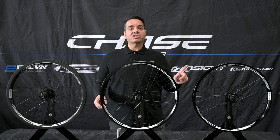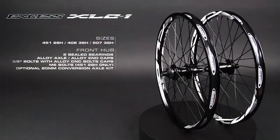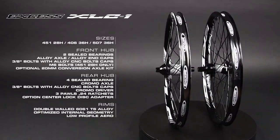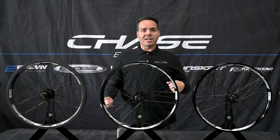We have a wheelset just about for everyone. We start off with the XLC1 wheelset — it's a perfect upgrade from your stock wheels with a great lightweight alloy wheel with an expert level hub with 72 points of engagement for some great traction when you pedal out of the gate.